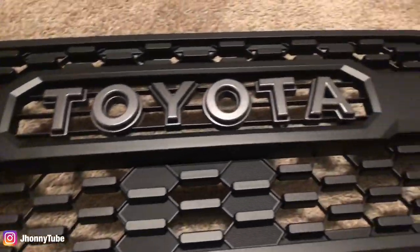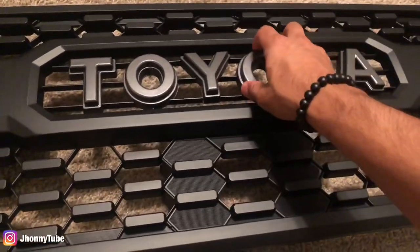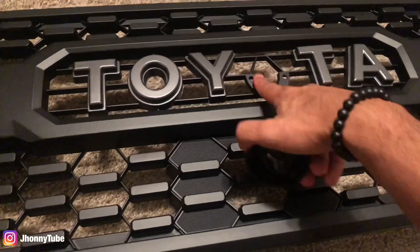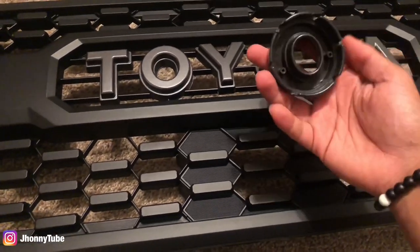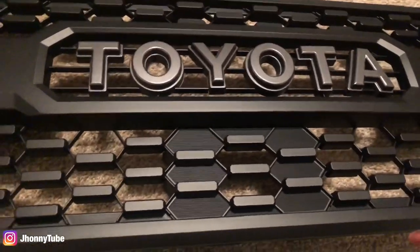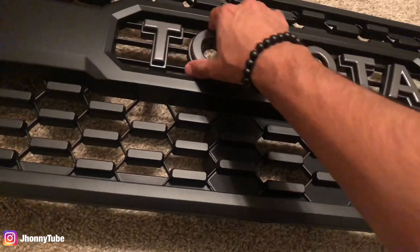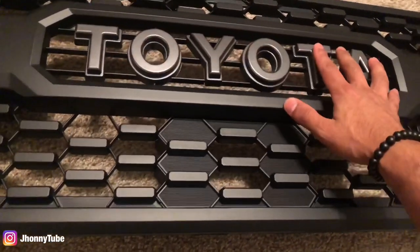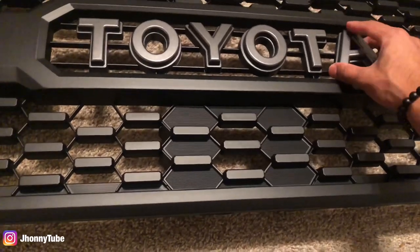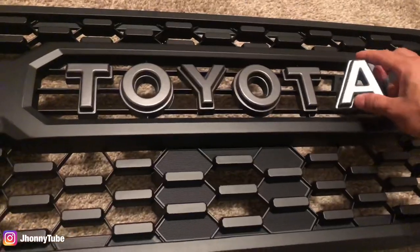This is the grill, but unfortunately it's not an OEM part. The letters didn't come already added on the grill — for copyright reasons, since this isn't a factory part from Toyota, the sellers aren't able to put the actual Toyota branding on it, so they all come separate in a little box. We're going to go ahead and glue this thing on the grill, and then put it on the truck.